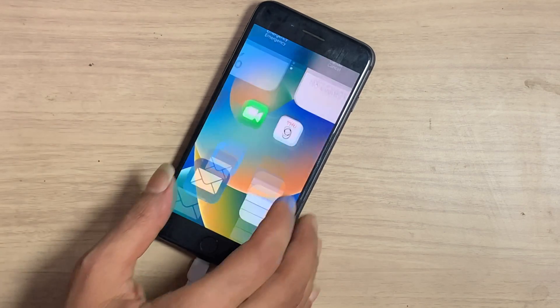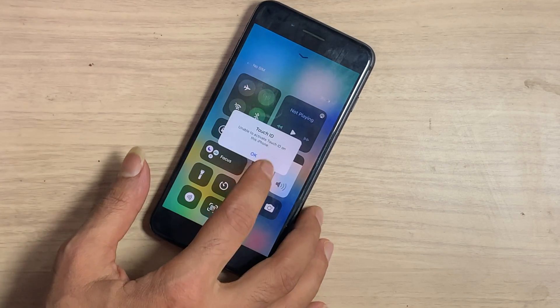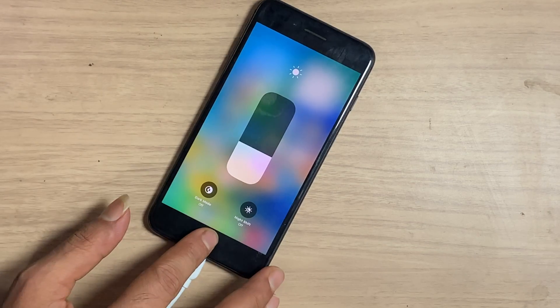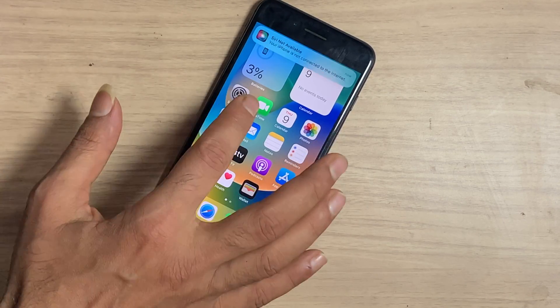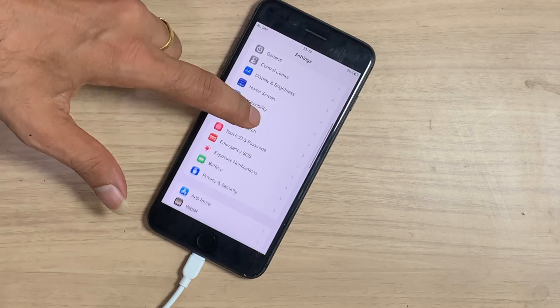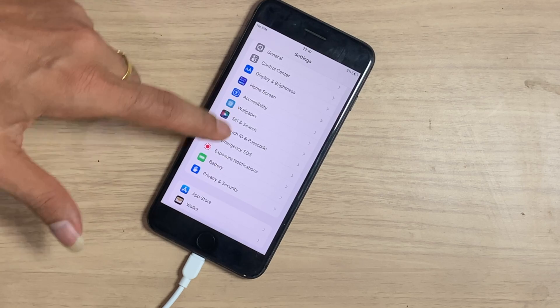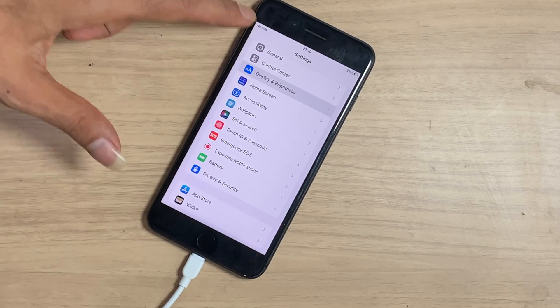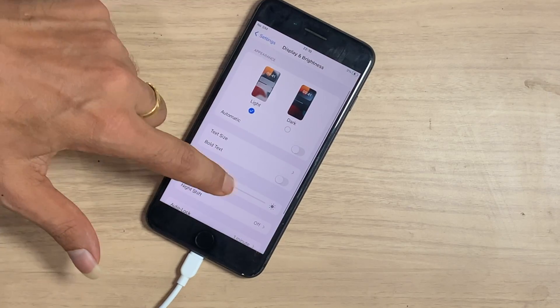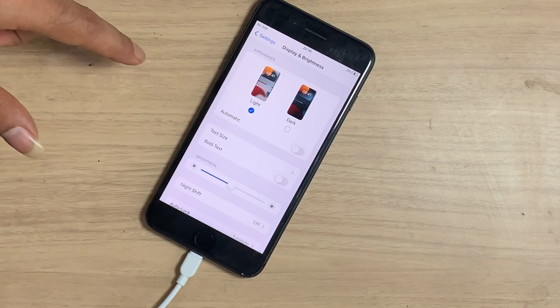We got an iPhone 8 Plus without true tone and the customer needs true tone. Before restoring true tone, you have to remember this first: if you have a copy LCD, then you can't restore true tone on iPhone 8 Plus. The programmable chip is not present on a copy LCD, so you need an original LCD.